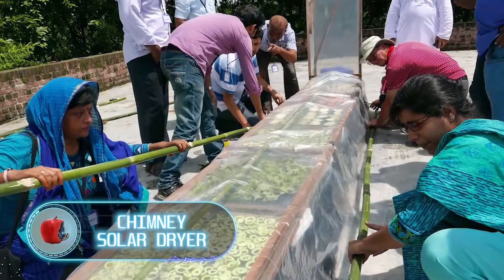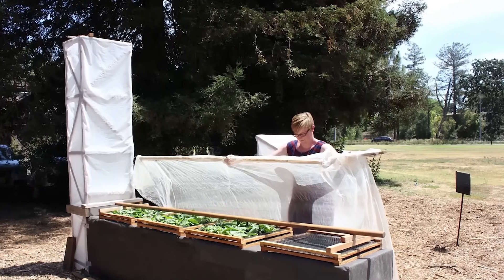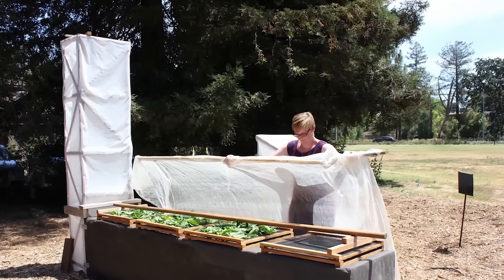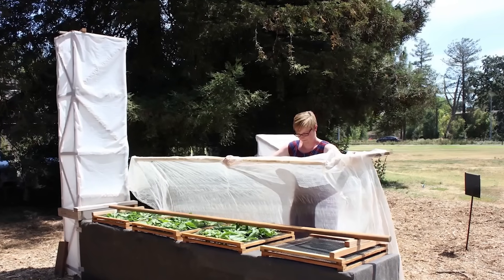Chimney Solar Dryer. Making a food dehydrator that doesn't rely on electricity to preserve food longer isn't as tough as you might think. Researchers from the University of California-Davis are showing just how doable it is.